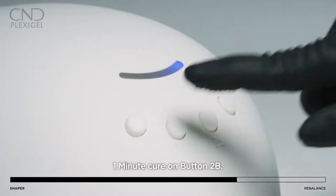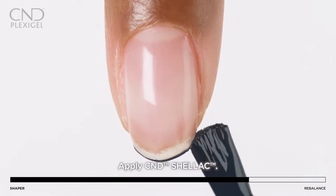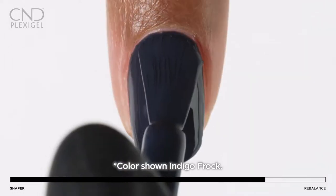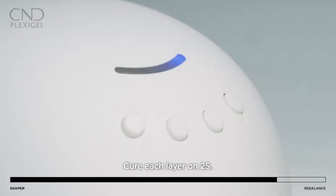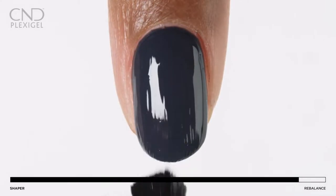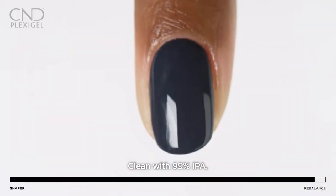Cure on preset button 2B. Apply two layers of Shellac color using the five-point polish method, curing each layer on preset button 2S. Apply Shellac top coat and cure using preset button number 3. Remove the top film using 99% IPA.